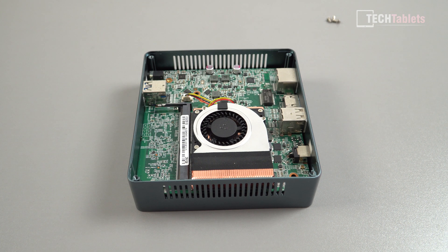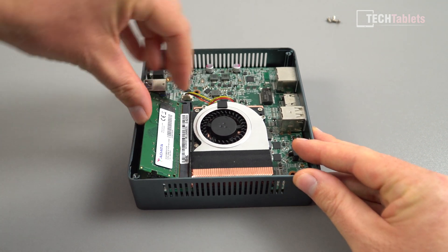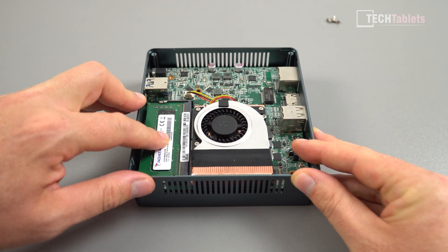You can see right here we've got access to the single RAM slot. Unfortunately not dual channel, but at least we can upgrade the RAM. There are other ones out there that have 4GB or 8GB already soldered onto the motherboard, and we can in theory put up to 16GB. I have one stick of ADATA right here that I'm going to install — you just simply push it in. It's a little tricky because there's not a lot of space, but that's right in and then clip it down.